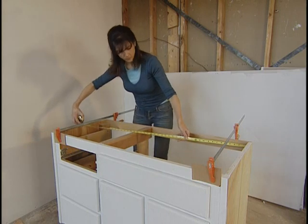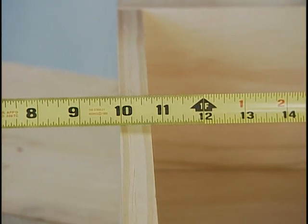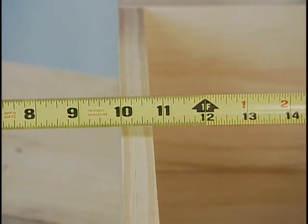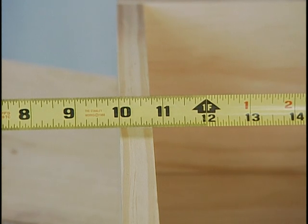Everybody forgets to subtract the inch from time to time, so here's an insurance policy: measure from the 10 instead of the 1. An error of an inch may slip by, but you're bound to notice before you make something 10 inches longer or shorter than it's supposed to be.